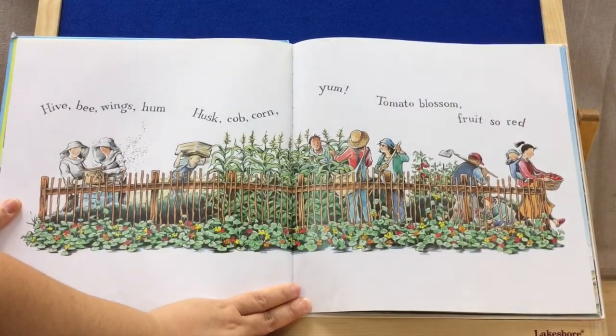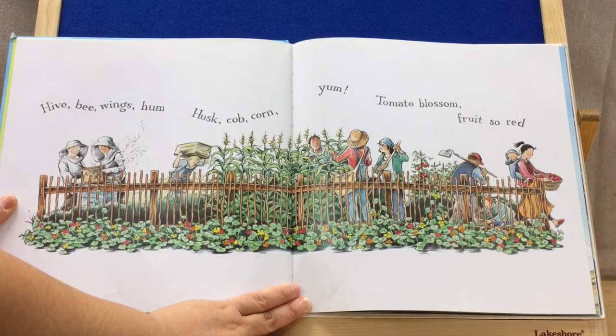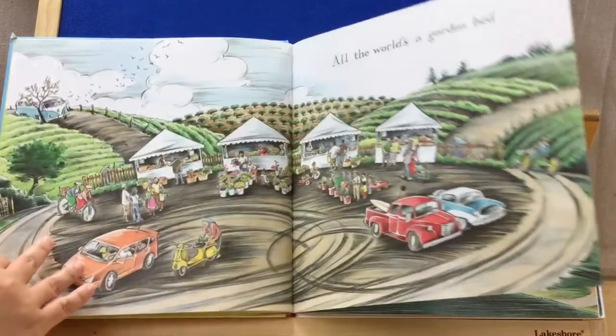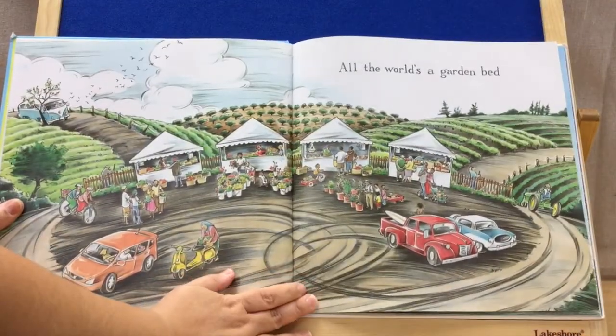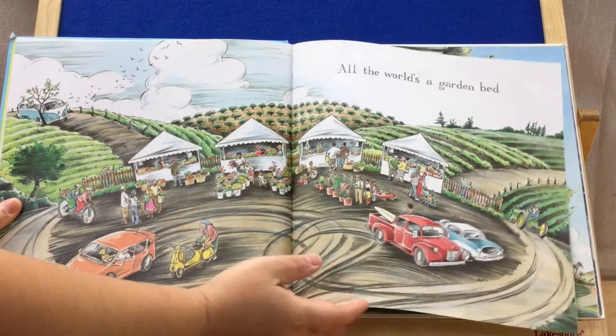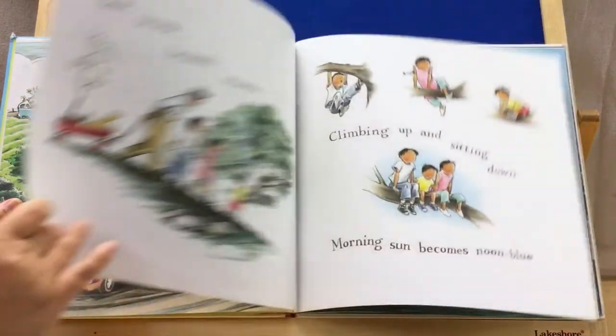Hive, bee, wings, hum. Husk, cob, corn, yum. Tomato, blossom, fruit, so red. All the world's a garden bed. Looks like a farmer's market. It's nice to be able to get fresh fruit straight from the farm.